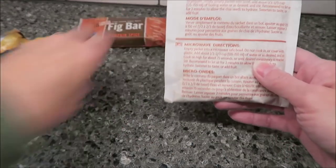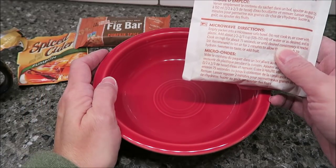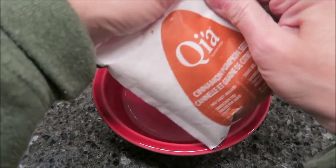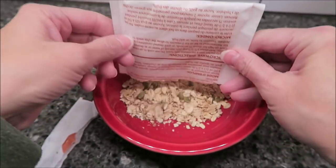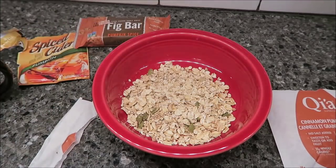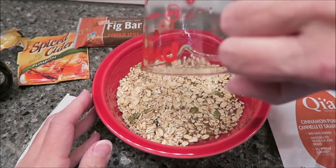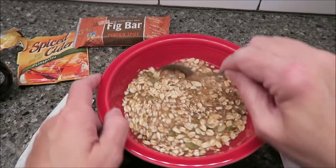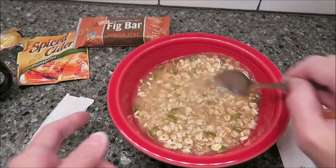You empty it into a bowl, then you add a half to two-thirds cup of water, stir it, and cook it for 75 seconds. I'm going to go ahead and pour that into my bowl to show you how it looks. I have a half a cup of water because Kevin likes his oats thick, so I don't want to add any more than that. I'll stir this, and then cook it in the microwave for 75 seconds.